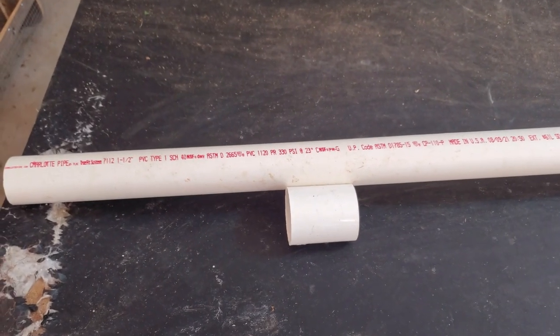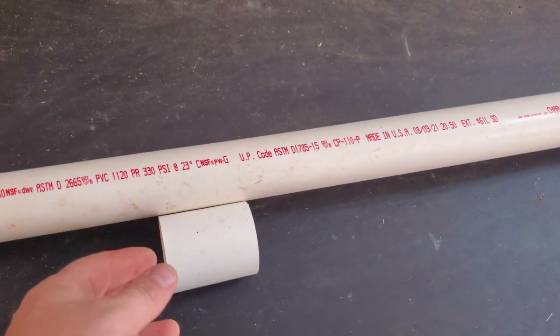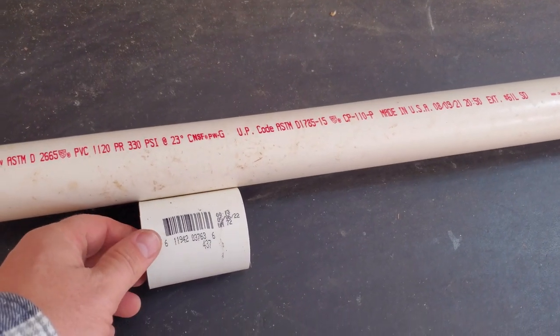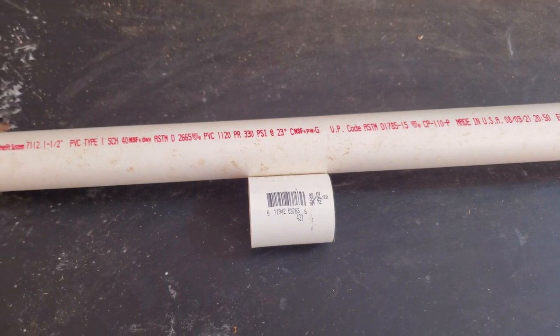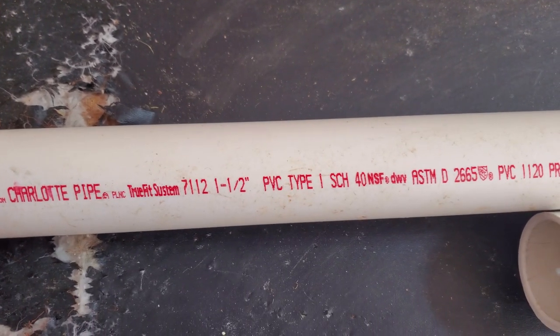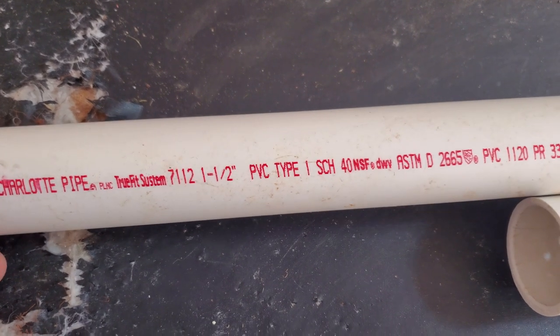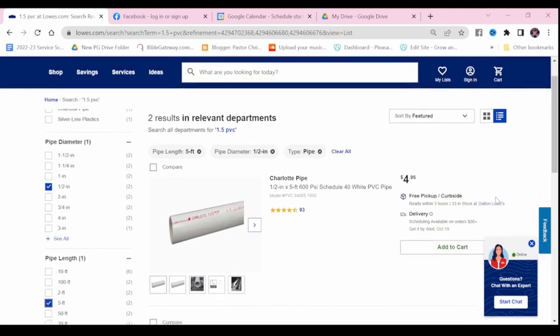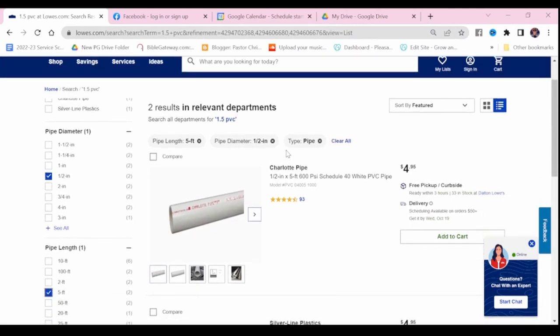For my Milky Spore applicator I made the design as absolutely simple and cheap as possible. It only uses three parts. One is a piece of one and a half inch PVC pipe — I already had this. I cut it to be four feet in length, which is going to make it ergonomical so that I can hold it.